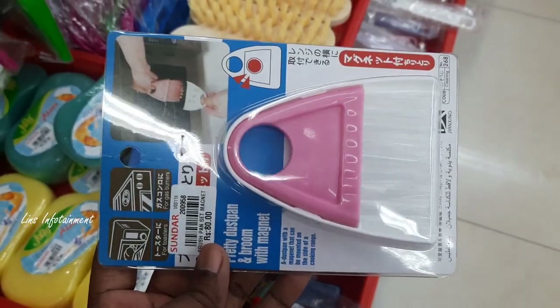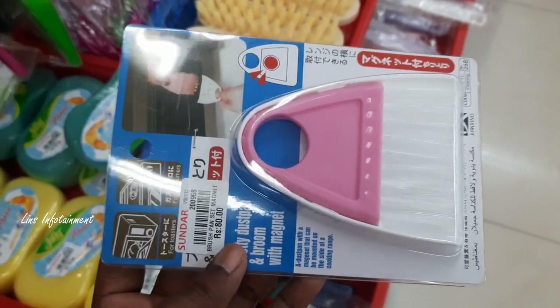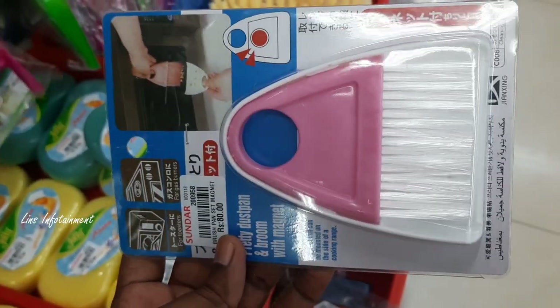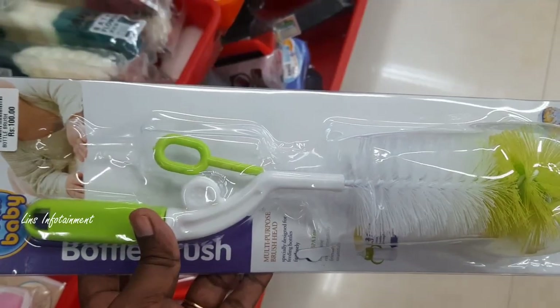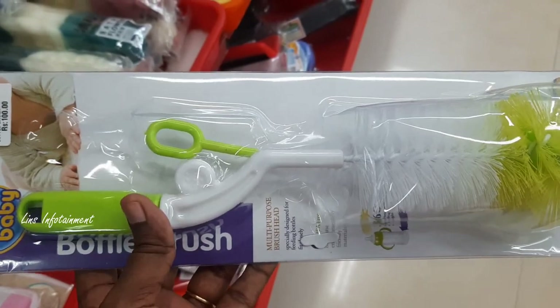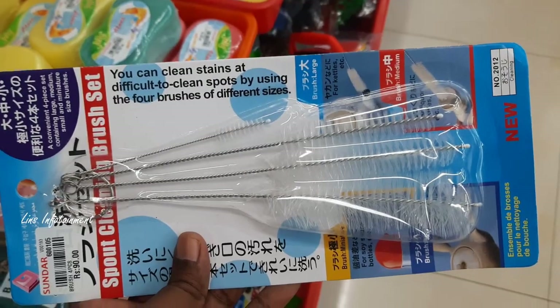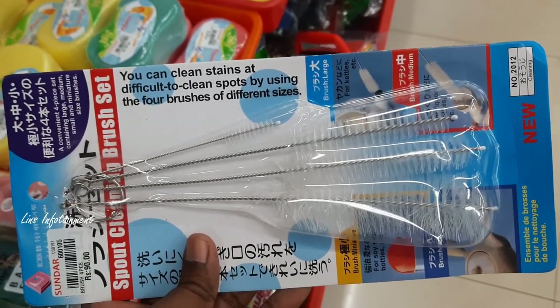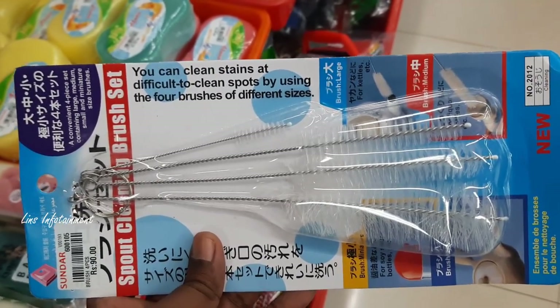This is a dust band set. It is a magnet for 80 rupees — very small size. It will clean things up. There is a bottle brush for 100 rupees. There is also a brush for 90 rupees, available in 4 pieces of one size.